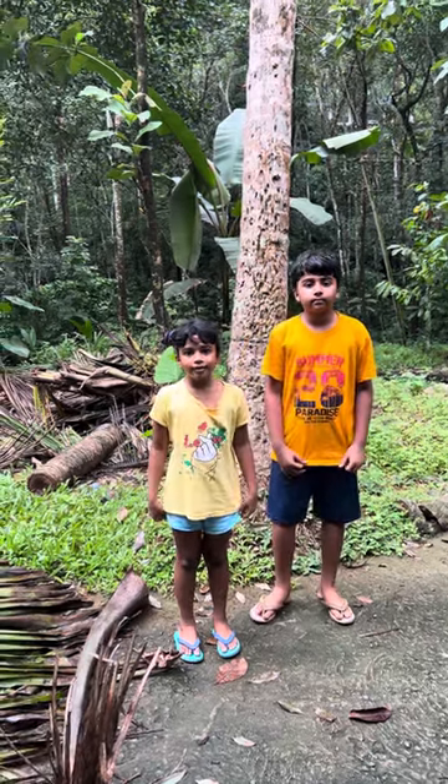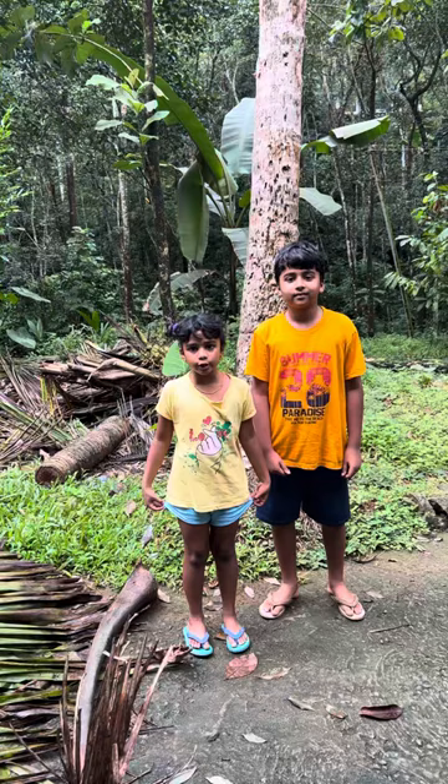Hi! In today's video, our dad is going to show you how to make a cricket bat out of coconut tree leaves.